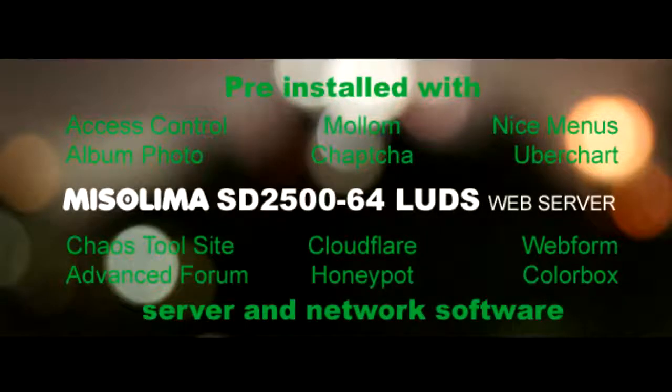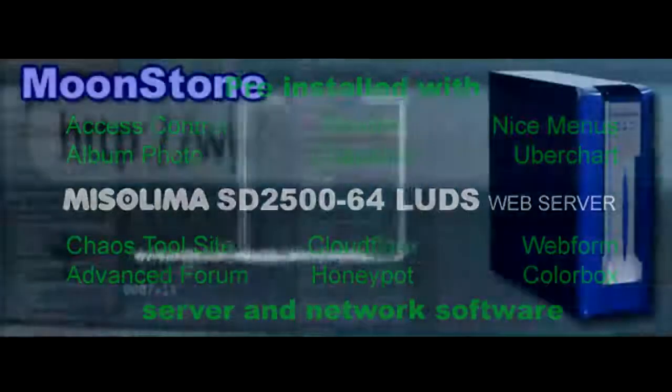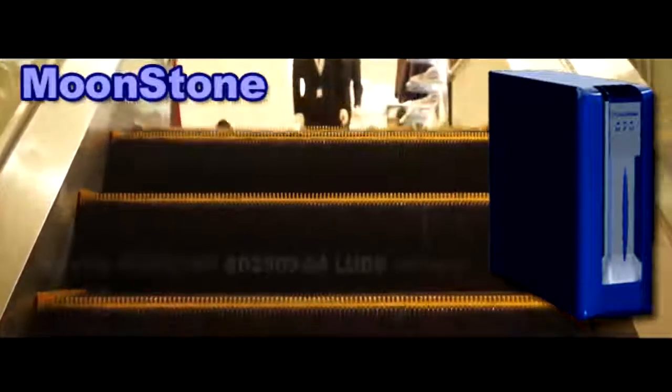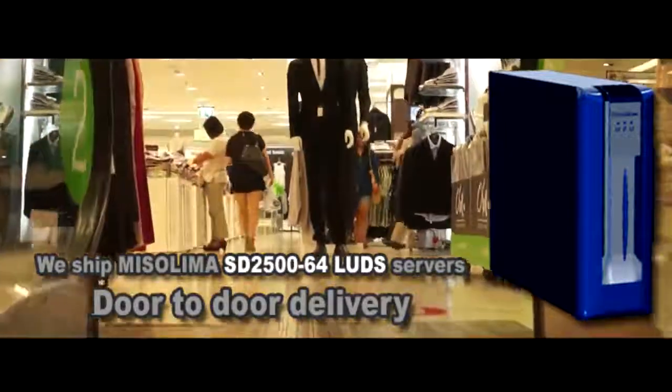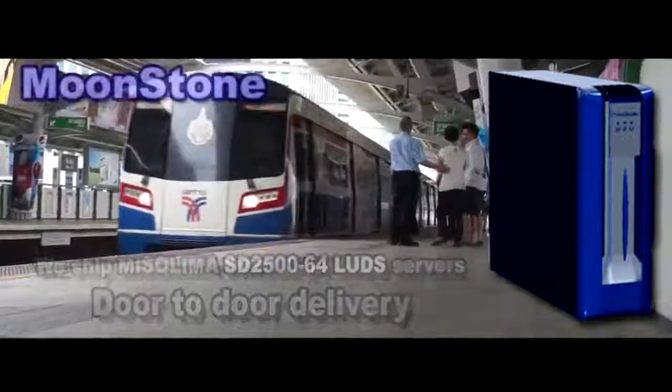The Mr. Lima Moonstone Mini SD2500-64 is an excellent choice for self-hosting of your domain name. This computer is a complete Linux web server loaded with the Ubuntu Server operating system and a complete set of Drupal content management system modules.